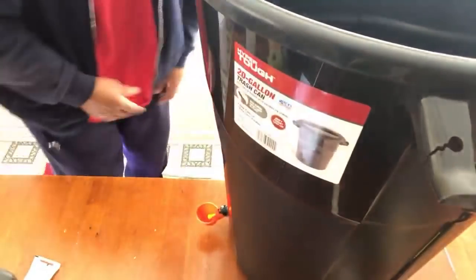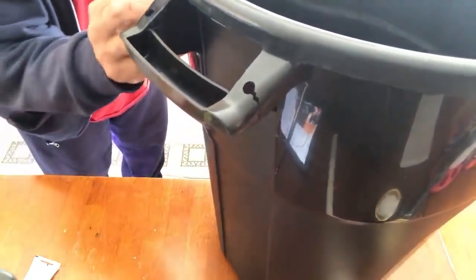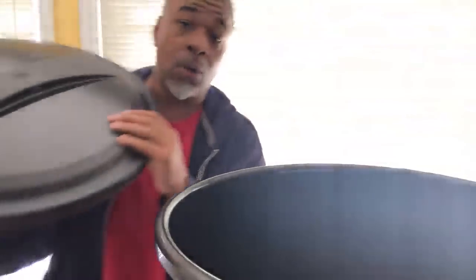And now look what you got — you got a 30 gallon chicken waterer right there. I'm going to let that set overnight, then fill it up with water and take it out to the coop. All I'm going to do with the lid is cut a hole in there and put some screening on it so my gutter downspout can go right in and let water in. But you don't have to do all of that — you can just go out there with your garden hose, fill it up every time you need it, and let it go.